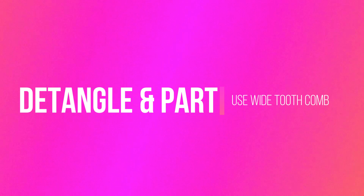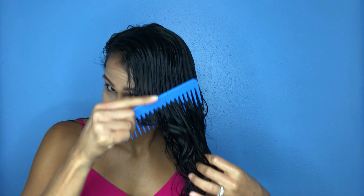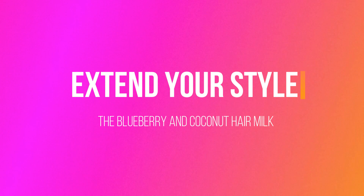Before I begin to style, I like to use a wide tooth comb to detangle to avoid any potential frizzies, and then I also part my hair in the way that I want it to fall.